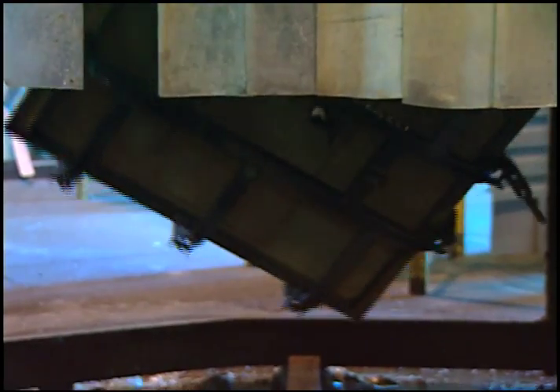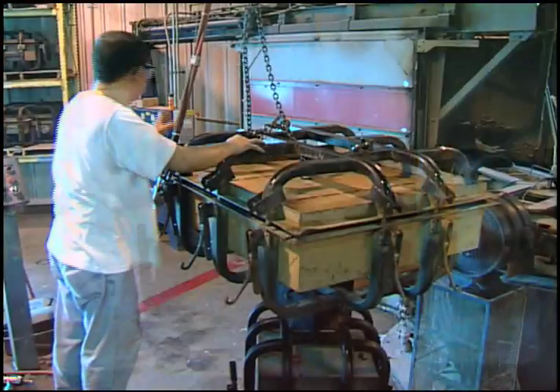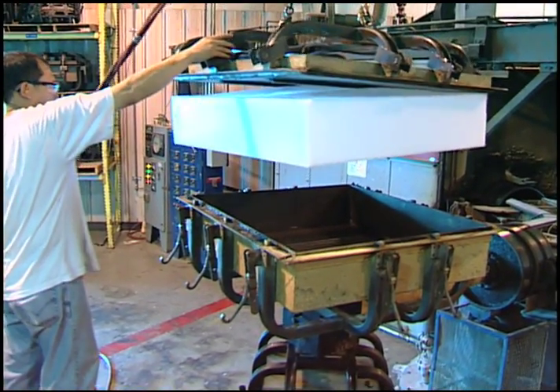That molten plastic then advances into a cooling station where it is cooled into a solid part, and from there that goes back into the load unload station where we demold it and have a finished water tank.